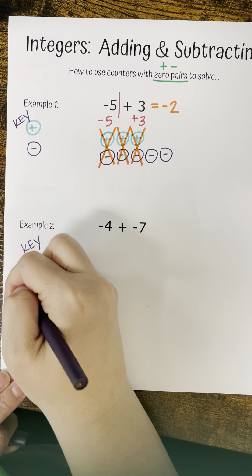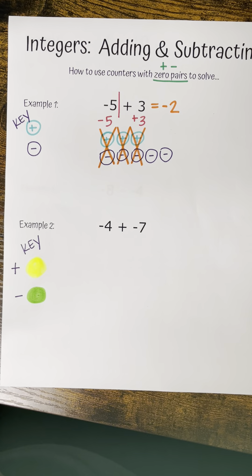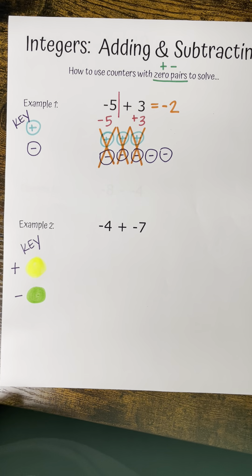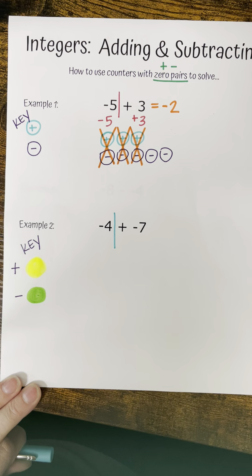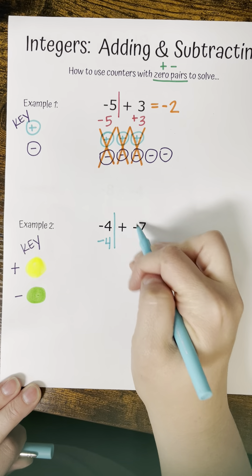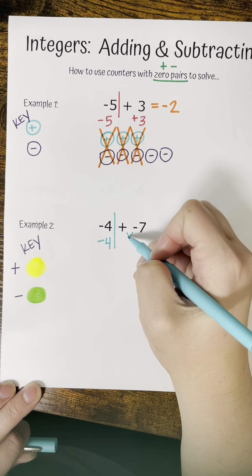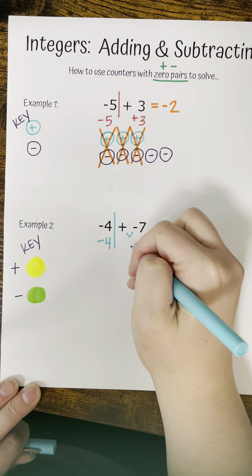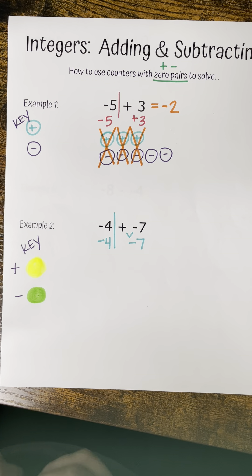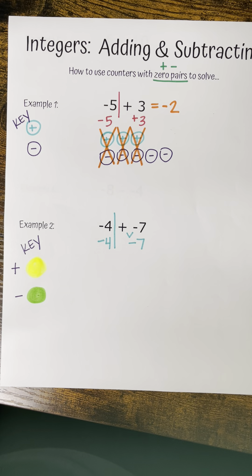Now I'm going to draw out my negatives — I have five negative counters: one, two, three, four, five. From there, I'm going to use my zero pairs to solve. A zero pair is one positive and one negative counter — they cancel out to become zero. So we have a zero pair here, a zero pair here, and a zero pair here.